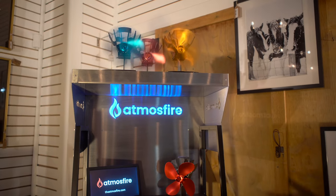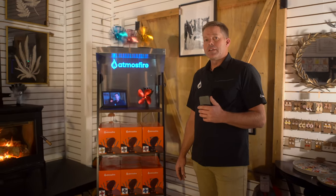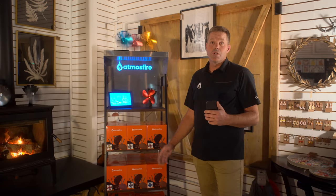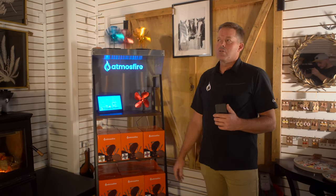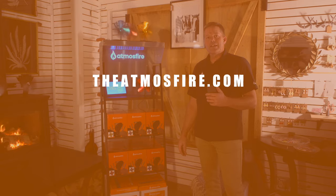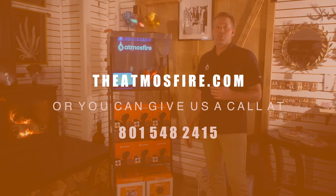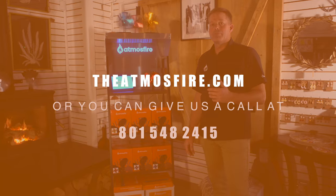We'd love to get you set up with this display. We know in our trial stores that they've had an increase of at least 70% in sales, which is incredible. I think it's just because it's displayed well, we have our video, and you can feel the air flowing off these fans. Check us out at theatmosfire.com or give us a call at 801-548-2415. Thank you.